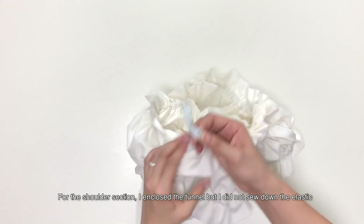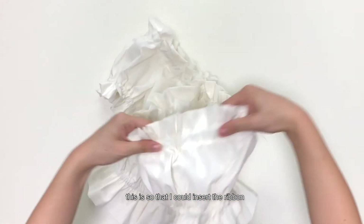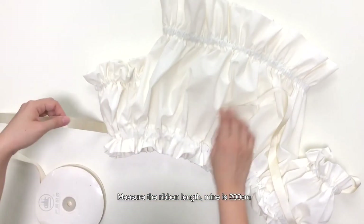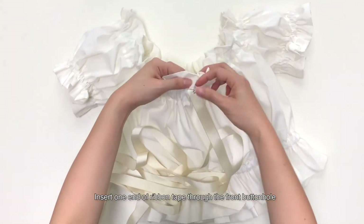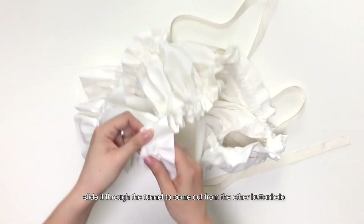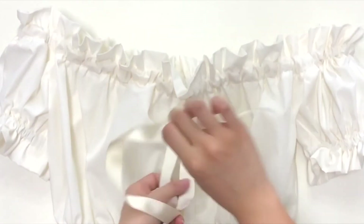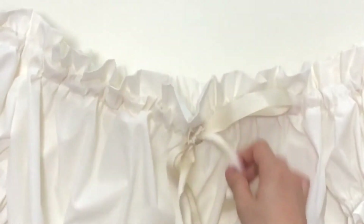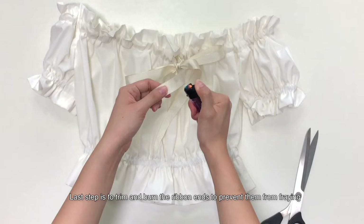For the shoulder section, I enclosed the tunnel but I did not sew down the elastic. This is so that I could insert the ribbon. Measure the ribbon length — mine is 200cm. Insert one end of ribbon tape through the front buttonhole and slide it through the tunnel to come out from the other buttonhole.